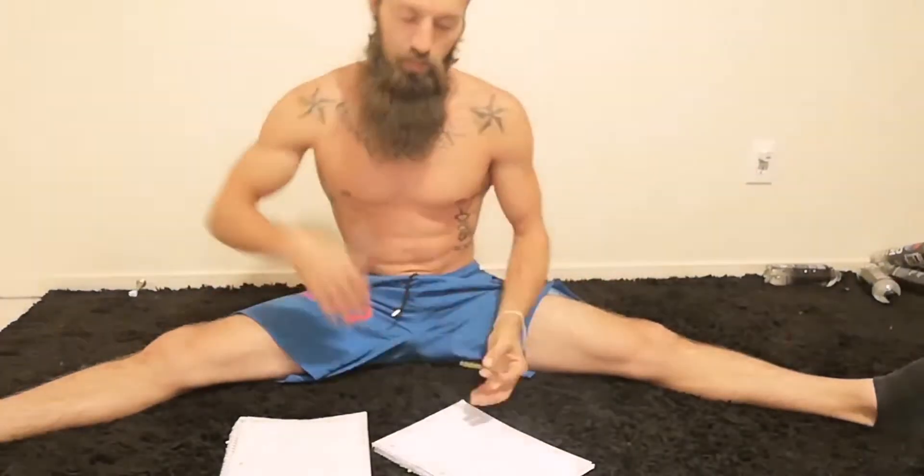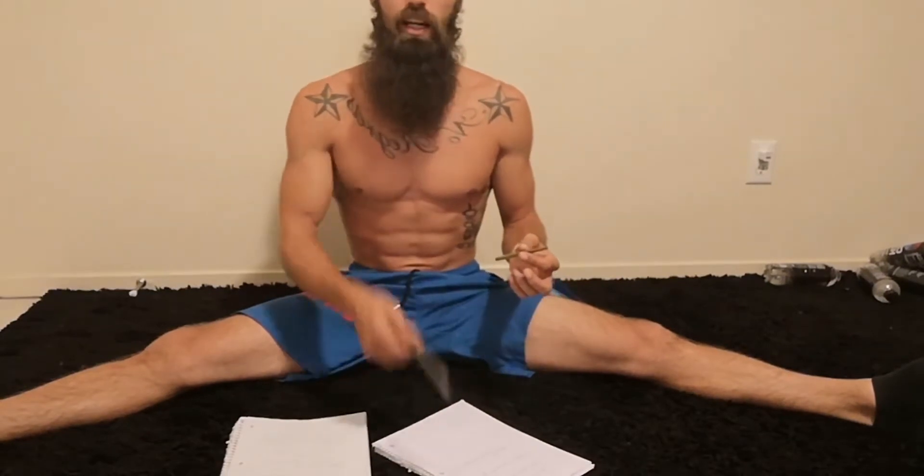Physical therapy - rehab yourself, beans and buckets, slowly move it. Direct therapy, self-massage, stretching before the injury. Using machines that you cannot get a hold of - it's very important, we've got to figure out how to get you access to these machines. I'll get you access, don't worry.